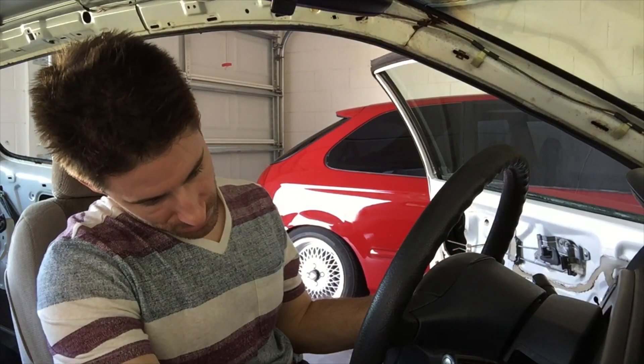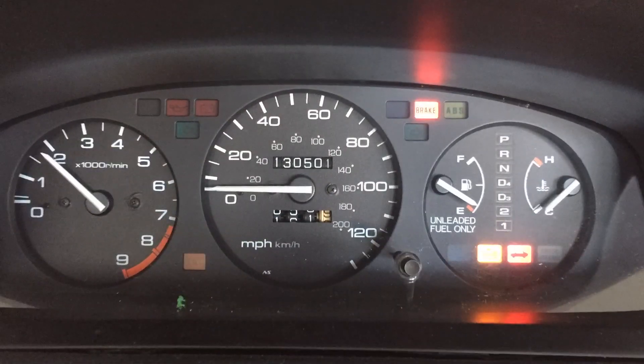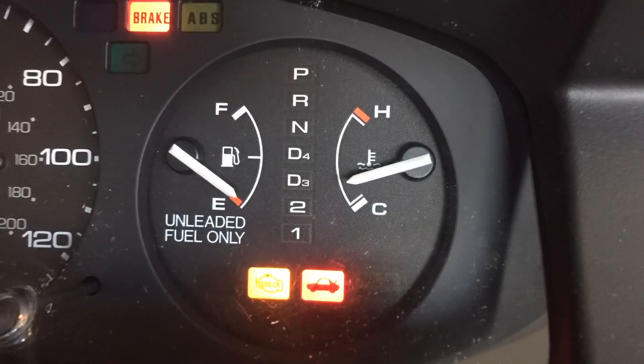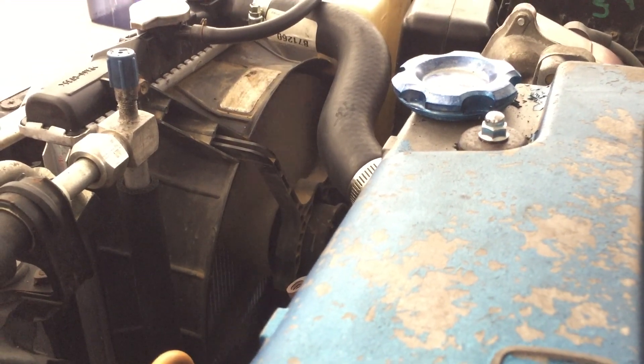For now, I'm going to turn on the car because, as you saw in the last episode, I did the coolant exchange. I want to get it up to temperature and see if the temperature gauge will hold. The thermostat job was a success — the car is holding normal operating temperature, and that is very good.